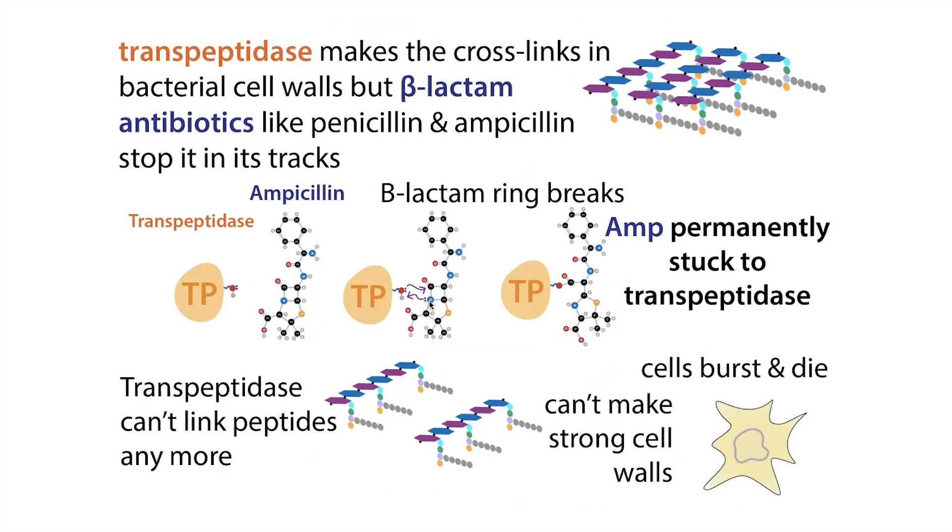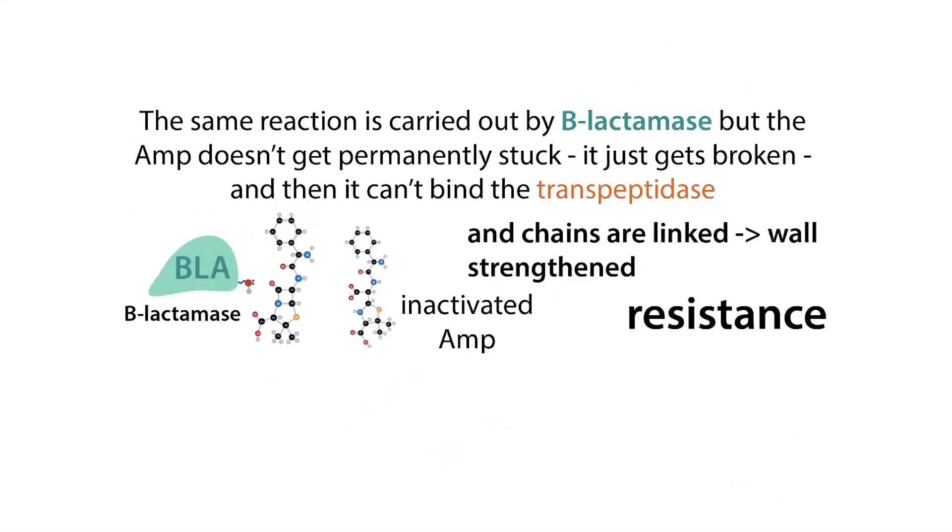The beta-lactam ring gets attacked by the transpeptidase, which breaks it open and gets permanently stuck onto the transpeptidase so it can't make those strong cell walls, and the cells aren't going to be able to survive. To provide resistance, there is a gene called bla, and bla encodes beta-lactamase. Beta-lactamase breaks open that beta-lactam ring before the transpeptidase has a chance to do it, thereby inactivating the beta-lactam antibiotic.